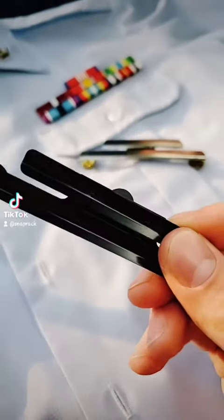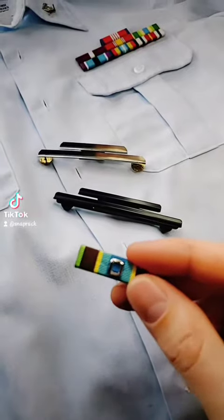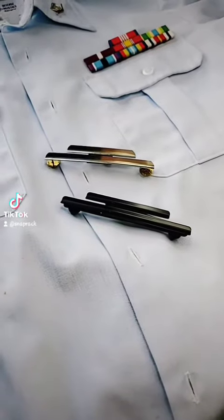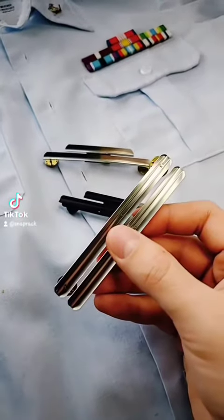This is reason number one why the snap rack is better than the traditional ribbon rack. If I were to earn a new ribbon, I would have to get in my car, go to the store, spend more money, and buy a brand new ribbon rack.